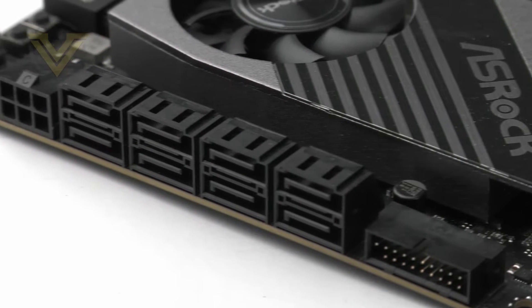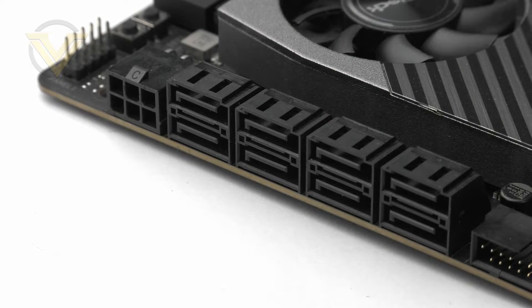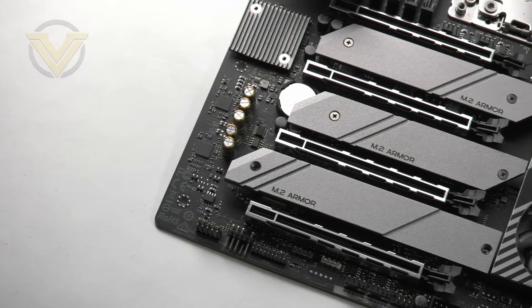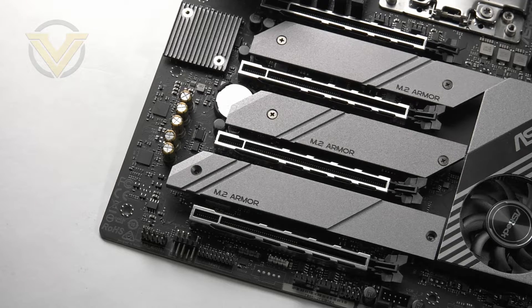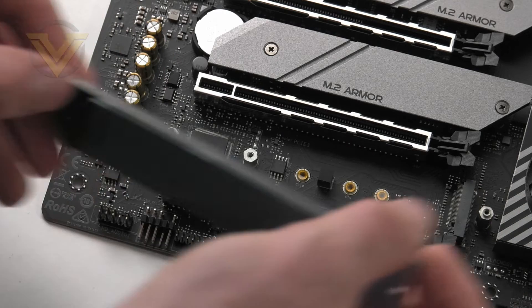Storage is definitely something ASRock has not held back on, with up to eight SATA 3 ports for SATA-based drives. Immediately next to that stack there is an auxiliary PCI Express connector for supplying extra power to the GPU. Along with SATA storage we also get three PCI Express Gen 4 M.2 slots for that new tech, each of which has full heatsink coverage — you just need to remove the screws to attach the drive.